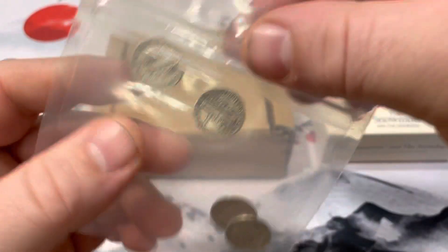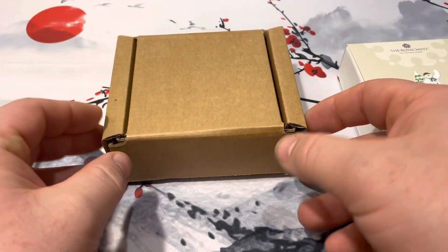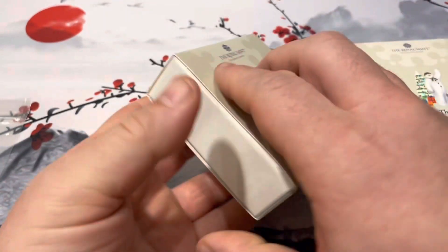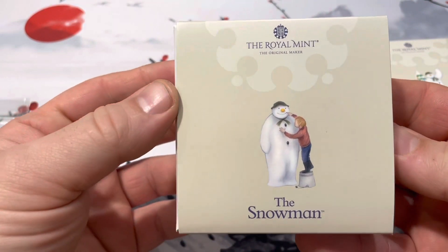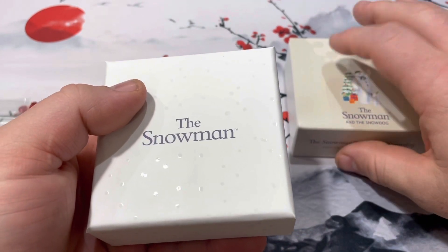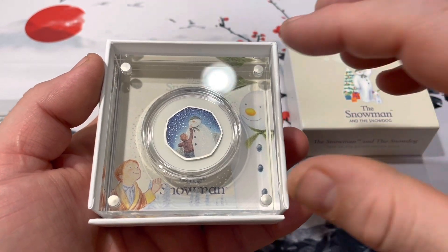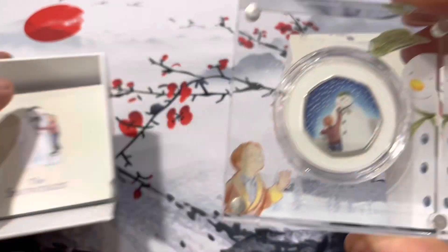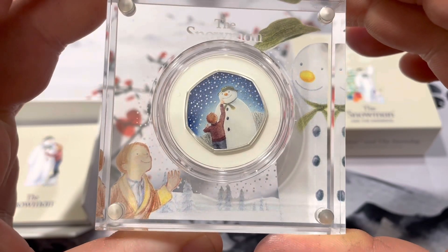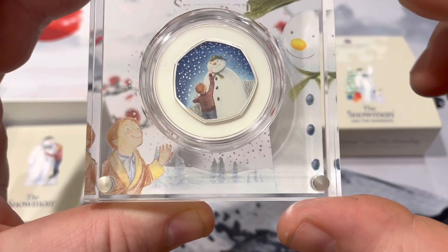Let's go ahead and get into this package and see what it looks like. This is the snowman that came out last year — the 2021 Snowman — and this is the one that came out this year. It has the snowman with his hat, and it's really cool. It has the trees down here with the little snow-covered hills. That's pretty awesome.